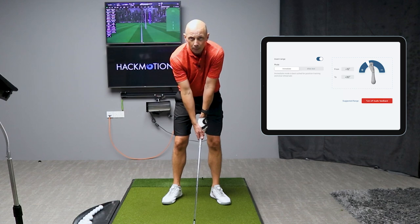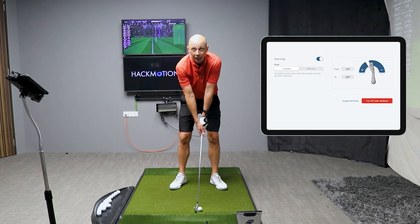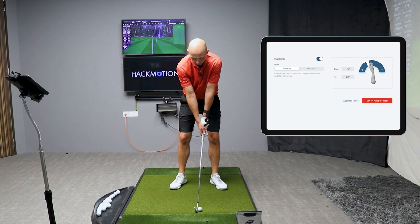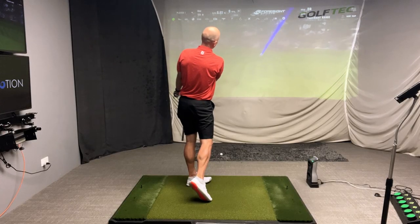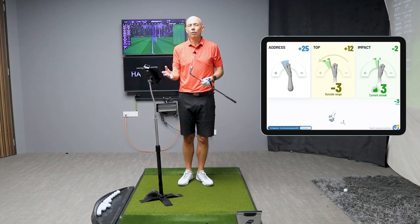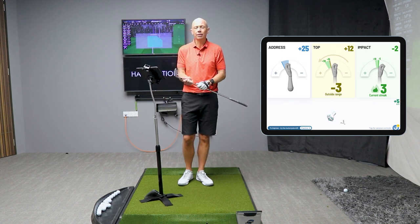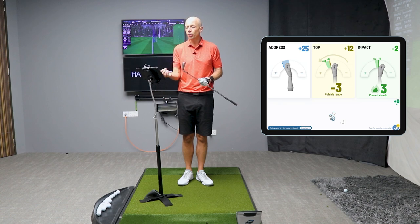Let's go ahead and hit one and see if I can do a better job of keeping that clubface a bit more open, and in doing so make sure I don't hear any of that feedback in my takeaway — learning the correct movement of that wrist. That was a pretty nice one — much better strike, ball flight was good, distance was back to where it should be. Let's take a look at the app. You can see from the first tile that my address position with the wrist was basically the same — a similar small amount of extension in the lead wrist when I began the swing, so I didn't make any changes to my grip at setup.